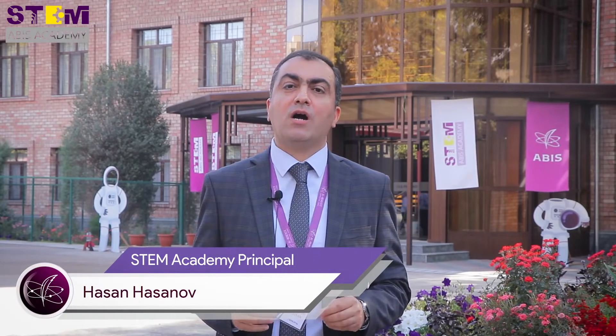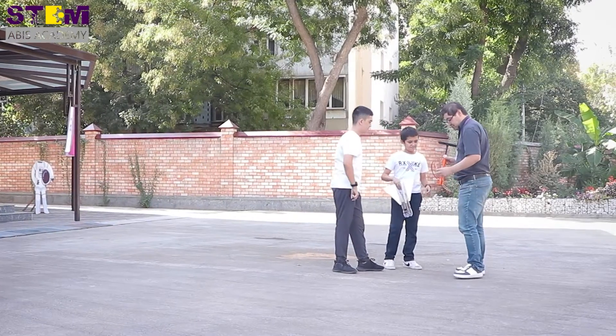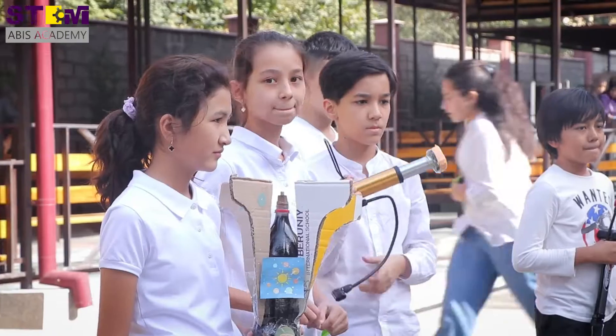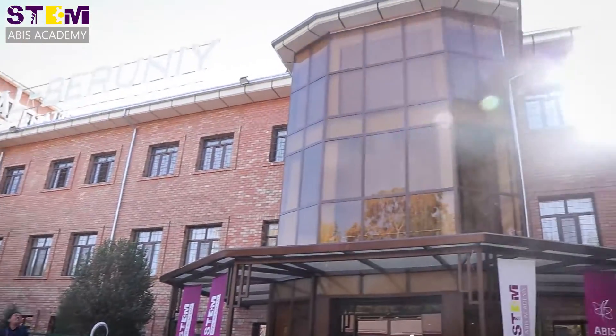As a STEM academy, our aim is to teach students how to apply science to their own life. We are teaching biology, chemistry, and physics, and in real life they have to know how they can apply all this theoretical information. Today we had our first water rocket challenge, and we have more competitions in the future.